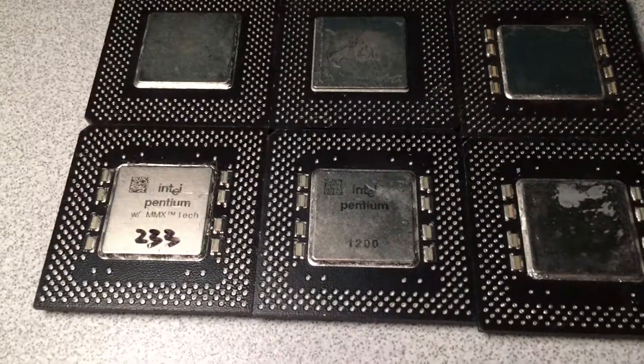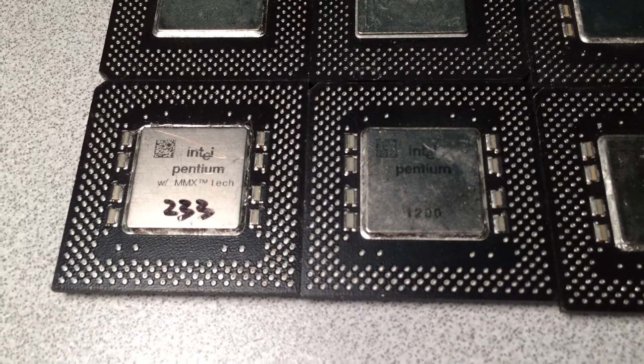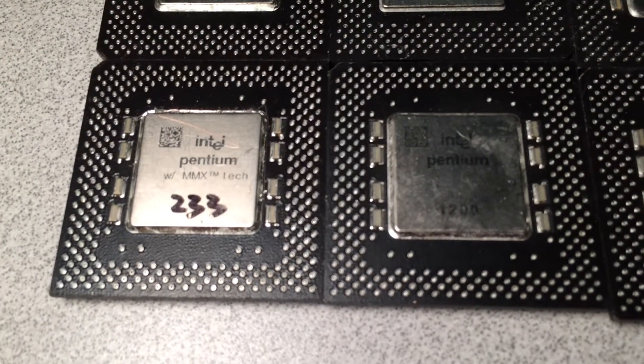Hello and welcome to Cyber Infinity. Today I have a dirty little secret to reveal to you. I recently discovered something purely by accident.